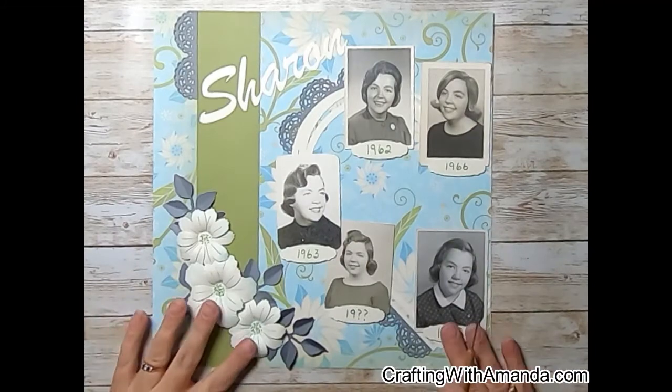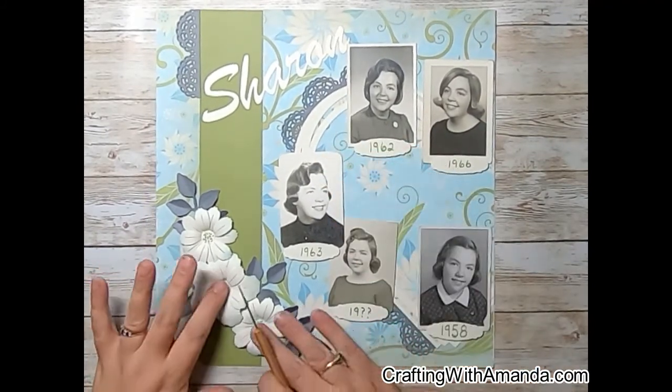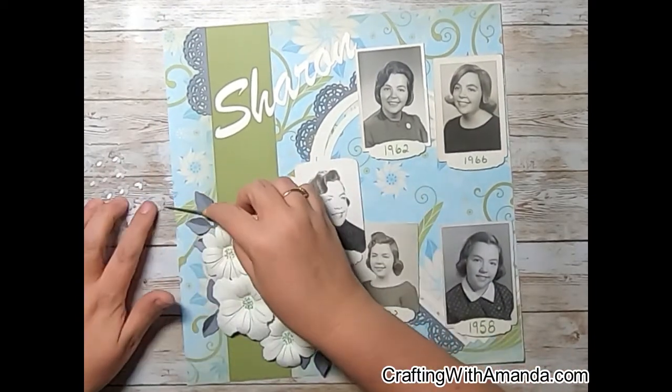So I'm going to off camera glue everything down, and I pop-dotted up those little placards with the years on them. With the same green apple shimmer brush, I wrote the years on each of those placards.